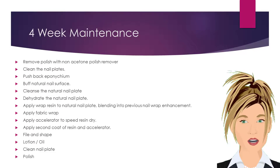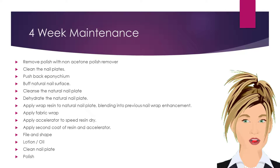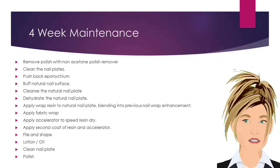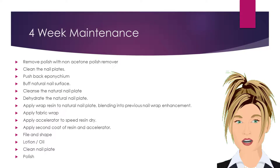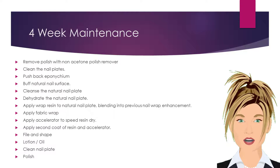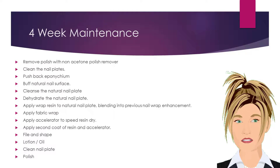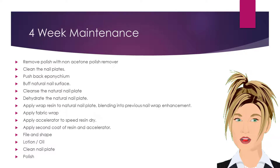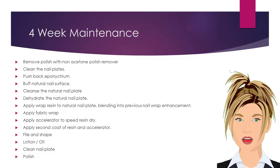To perform a four-week rebalance, begin by removing any polish with a non-acetone-based polish remover. Clean the nail plates and push back the eponychium. Buff the natural nail surface, cleanse, and dehydrate the natural nail plate. Use a medium-grade abrasive to carefully file the nail surface until there is no obvious line of demarcation.